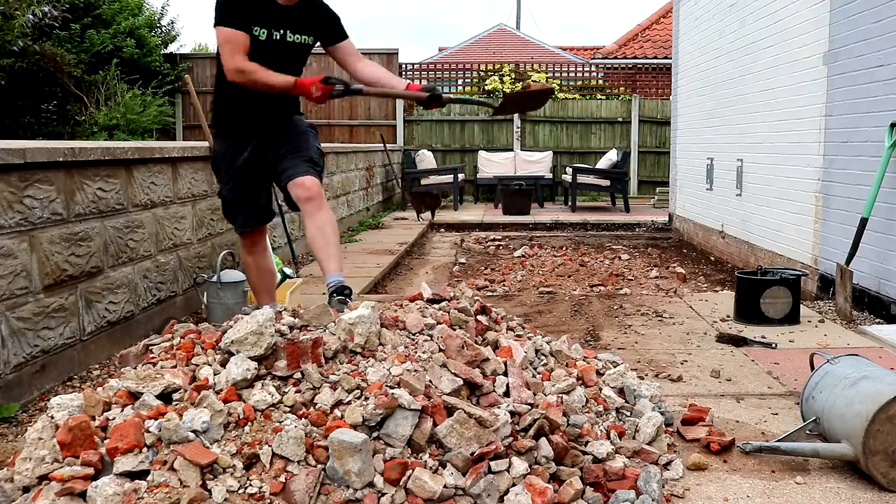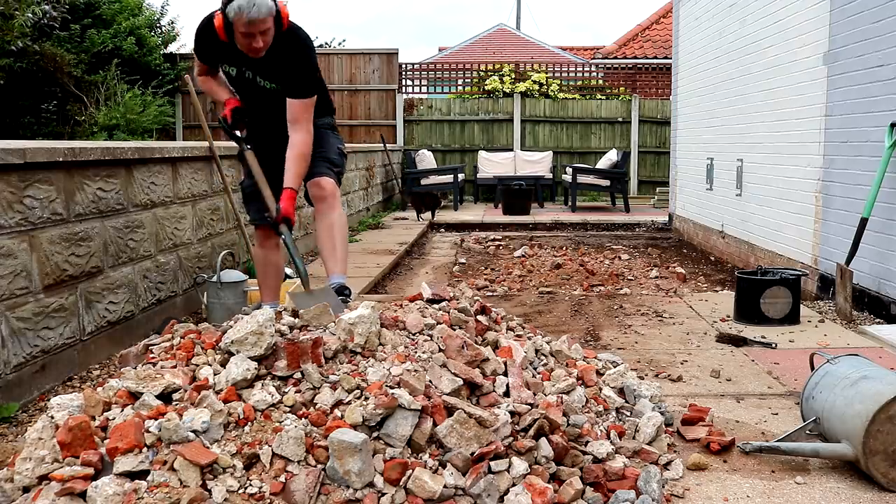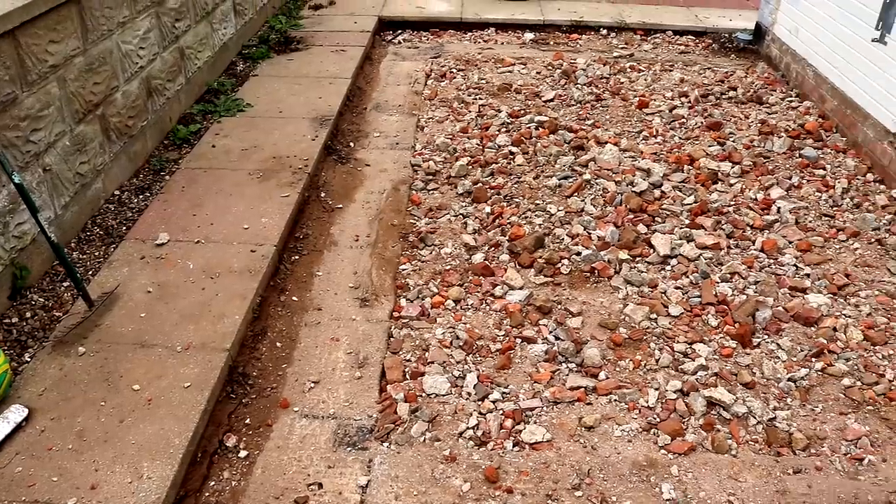Next I can start putting the rubble back in, and all of this will need to be compressed down using a wacker plate machine. I don't have one of those so I'll need to hire one — I'll probably show that in the next video.